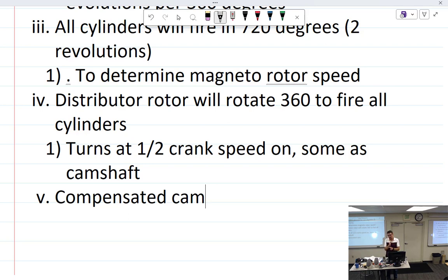A compensated cam actually adjusts when the breaker points open to account for the differences in radial engines. You time it so it's on the number one cylinder, and there's a dot that aligns with number one cylinder when you set it up.